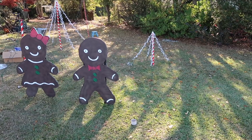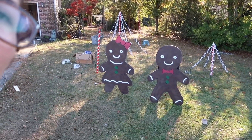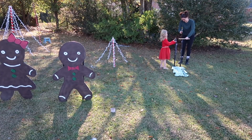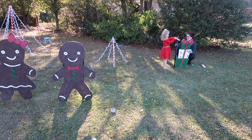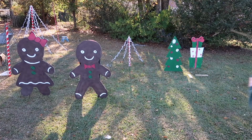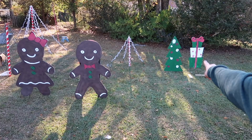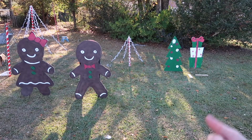Let's go look at them from the front. Oh my God, y'all, they're so cute. I love them — they should be holding hands. Look at how cute they are! All of our projects we made up: we got the presents, we've got the tree that Callie painted, and then we've got the gingerbread couple. Feeling good about that.